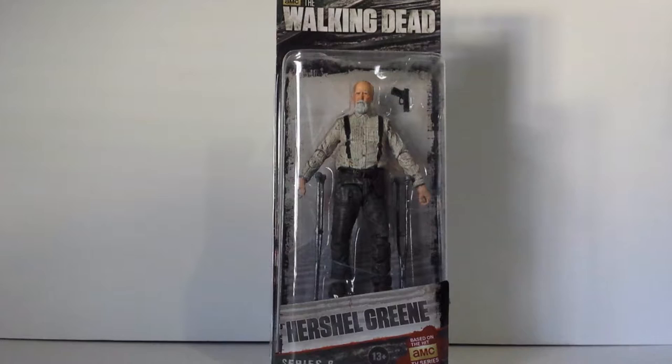Hey everybody, it's Lever94 here bringing another action figure review. This time it is on the Walking Dead Series 6 Herschel Green action figure by McFarlane Toys.